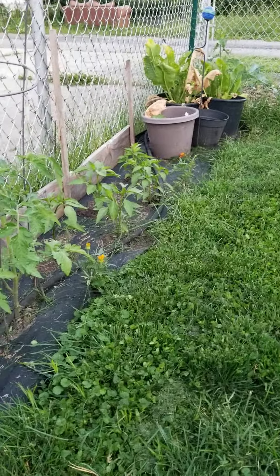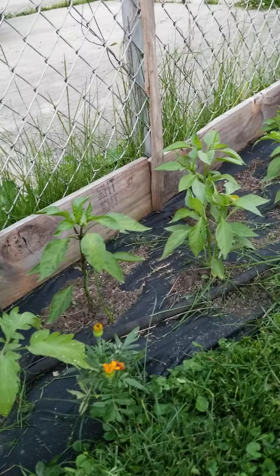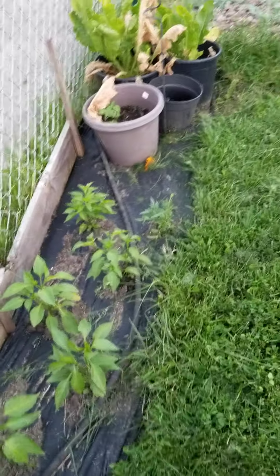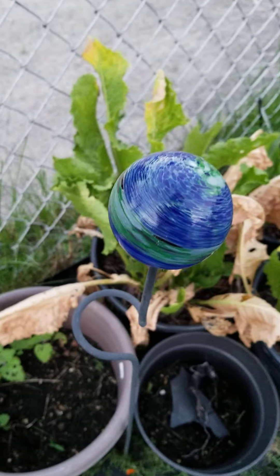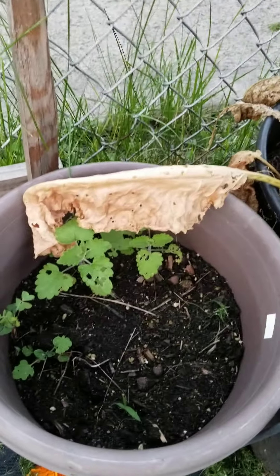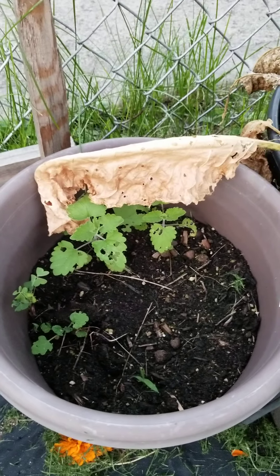And then those peppers are the ones that we got from a friend's dad that grew them too — they're actually starting to get some blooms on them. And these are horseradish from last year, so we're letting them go and then we're going to pull them out in the fall to make some horseradish. And then that's catnip that we planted last year that came back up — so that's fun.